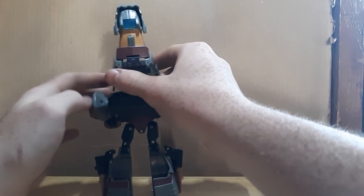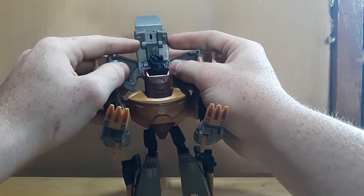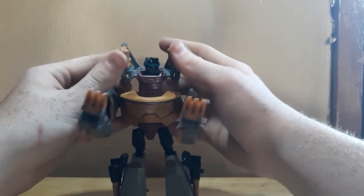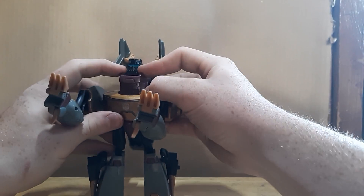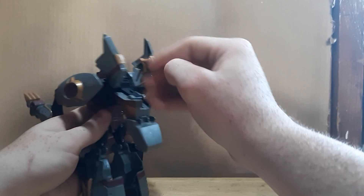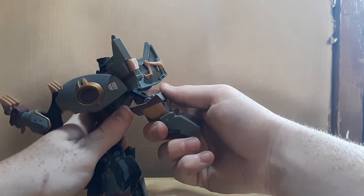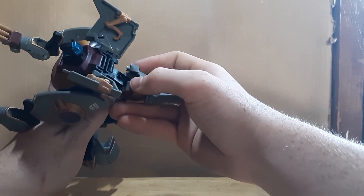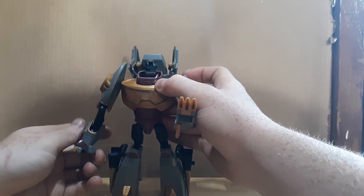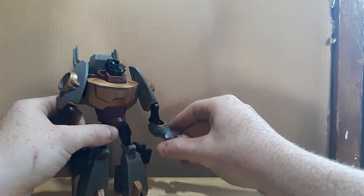Do the exact same on the other side, then bring his legs out so he looks more natural. Now come around to the front and split this — these slots go into these holes. Bring in the little arms, hinge them in, and hinge all of this down. Then you shift all of this up — shift it down, shift it up. I like to hinge it down, bring it around, and it will go into that cavity right there. Close it up, straighten his arms out, spin the hands around.